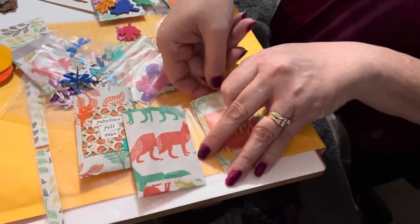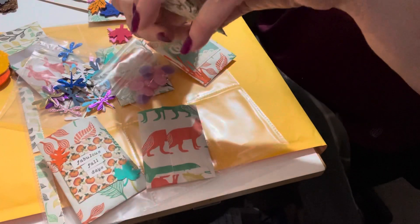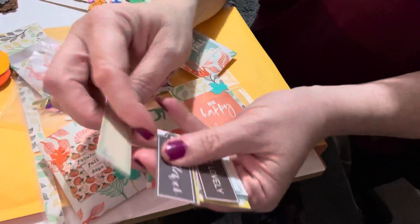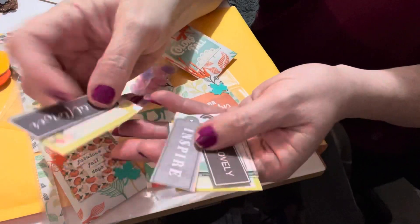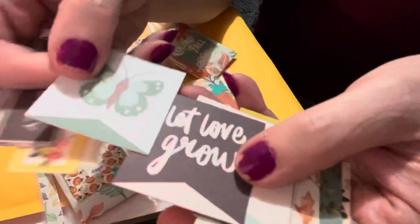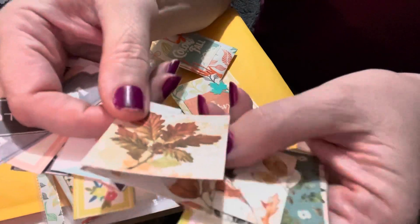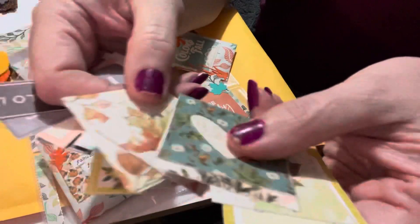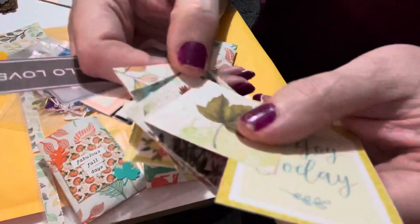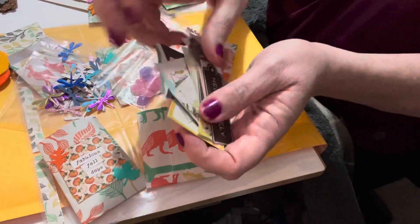Last but not least, I cut out a bunch of sayings and tags for her. This one has butterflies — 'let love grow' — and then a whole bunch with leaves. There are also hearts, leaves, flowers, and this one's a tag that says 'Enjoy Today.' So these are all the goodies included in the pocket letter.